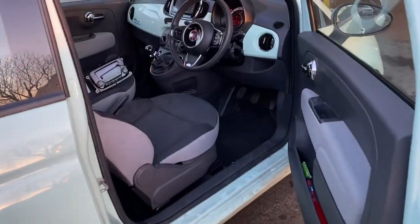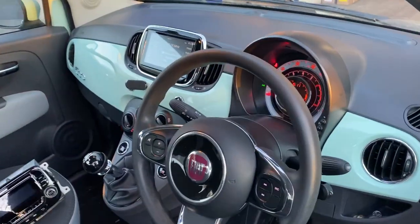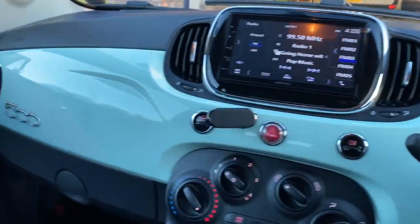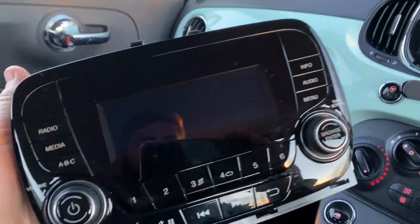Welcome to Automotive Control in Bristol. We have a Fiat 500 with us today — a 2017 facelift model. We have removed the very basic Fiat single-DIN bodied radio.